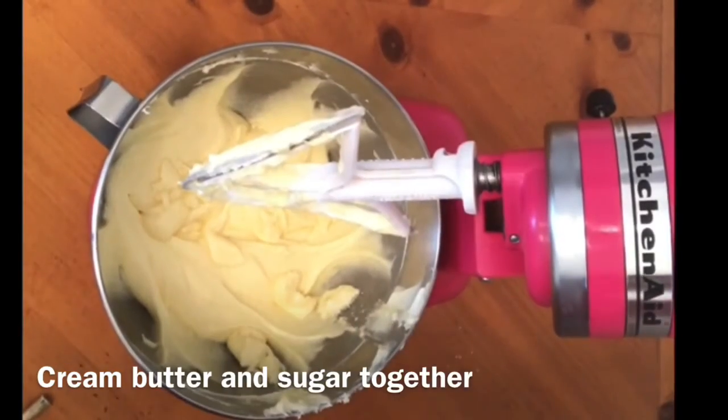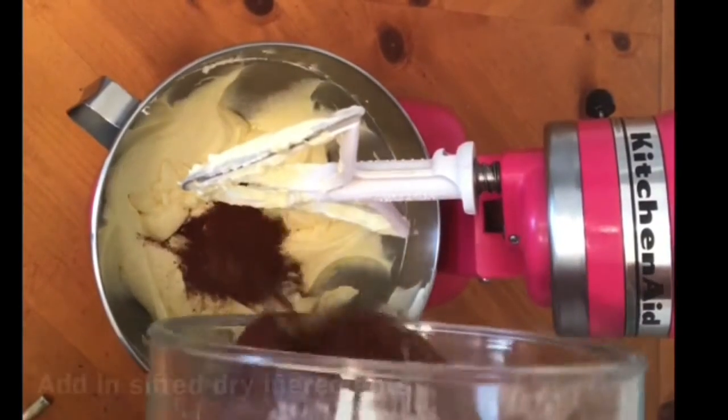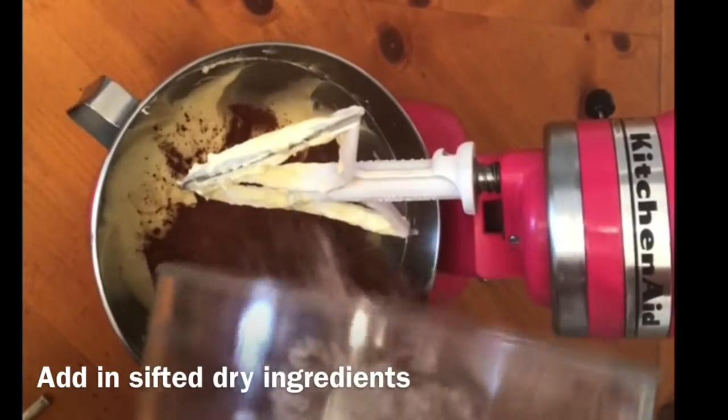Hi everybody, welcome to Say It With Cake. Today I'm going to share with you my favorite tips for making a flat cake. To start with I'm going to show you step by step how to make my favorite chocolate cake recipe.